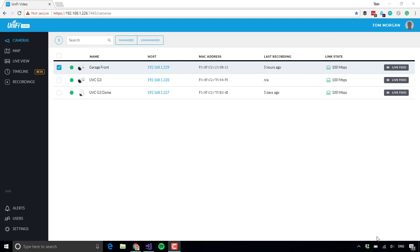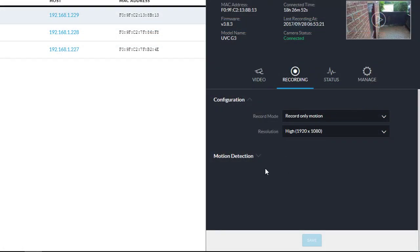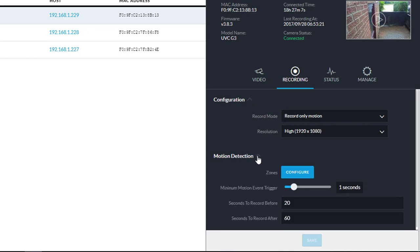To access it from your dashboard, if you pick one of the cameras, you'll notice here under configuration there's the option to record only motion, as well as on schedule, or record and don't record. So if you do choose to record on motion, then you need to set up the motion detection, and that's done down here.